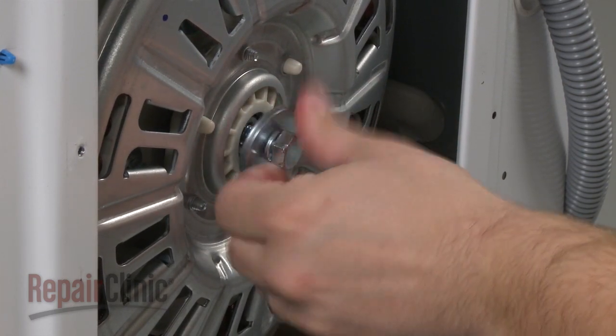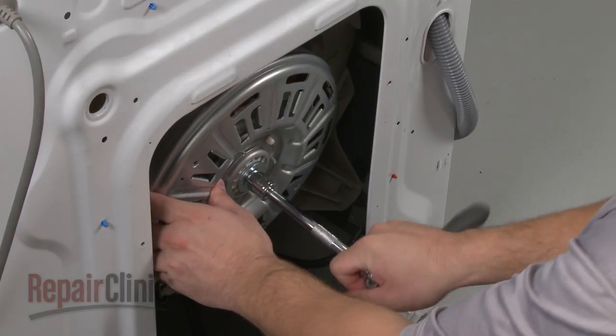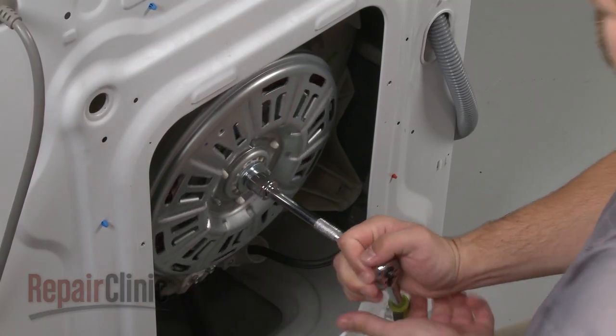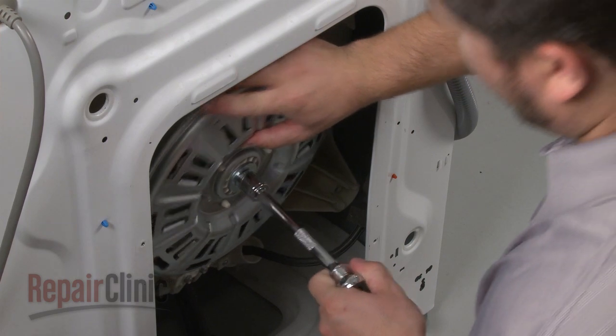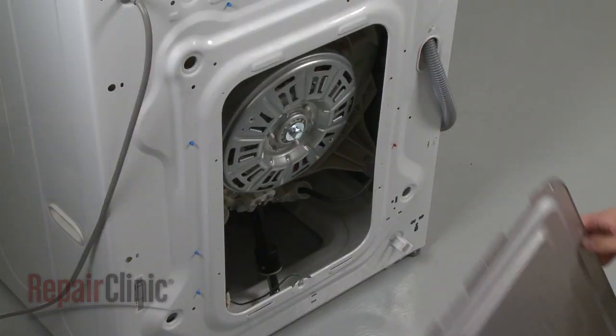Rotate the rotor counterclockwise and apply a sharp strong motion to the socket wrench to tighten the bolt.